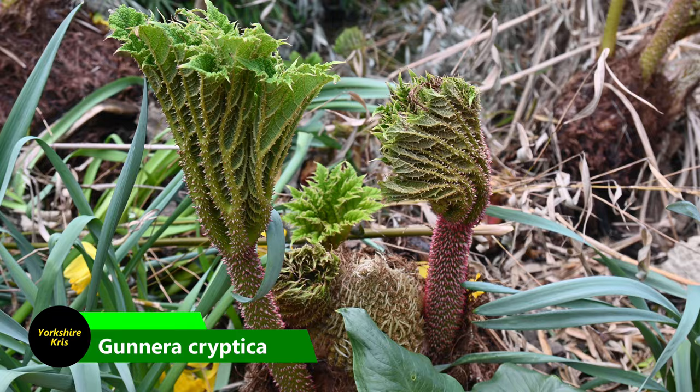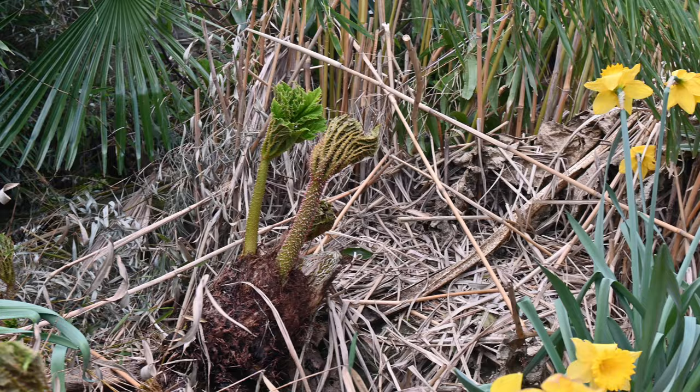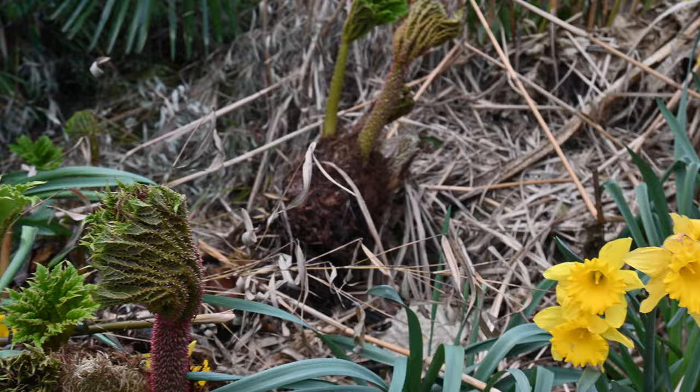Here's a great sign of spring. This is the Gunnera Cryptica unfurling its first leaves of the year, and you can see the flower cone down there as well. As we look around, we've got the daffodils that are in full bloom still and more Gunnera waiting to unleash its full potential, opening up those huge leaves.